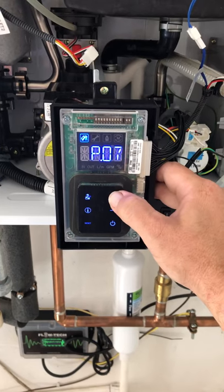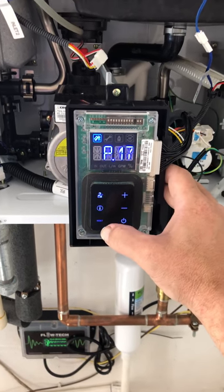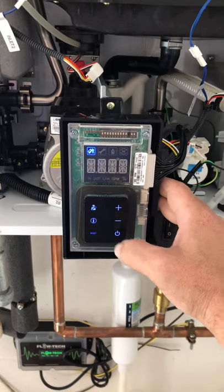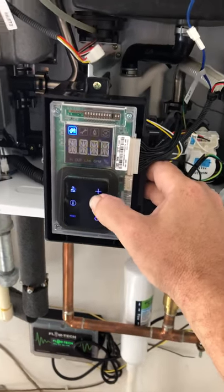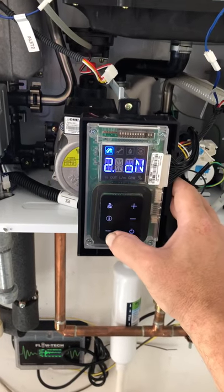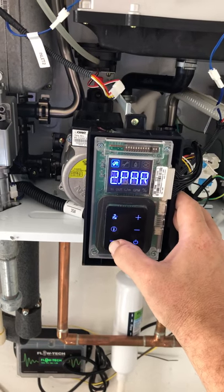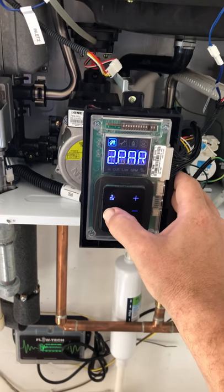Go up to P17, and you're going to hit info. You want to make sure that you press plus up and go to two on, and that'll open up the internal bypass. Okay, reset all the way back out.